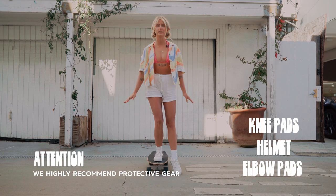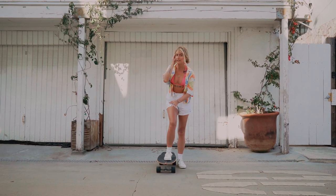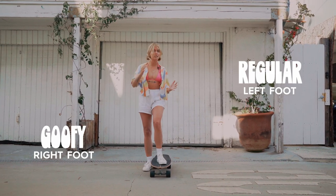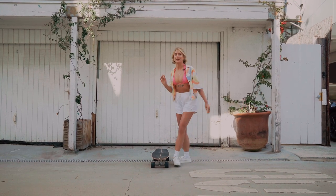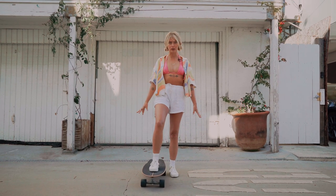This is a total beginner lesson. In order to stand on the board you need to know what your dominant front foot is. Mine is my right foot, so I'm goofy. If you're left foot it means you're regular. If you don't know, try leaning forward and see what foot you naturally fall on — that will be your dominant foot. This is the foot we'll be doing 99% of our work on today, so make sure you stretch and feel comfortable before we start.